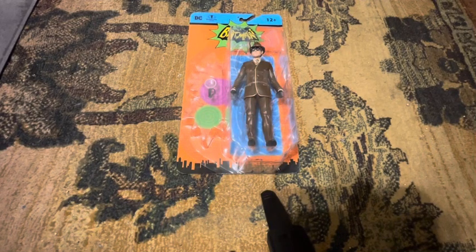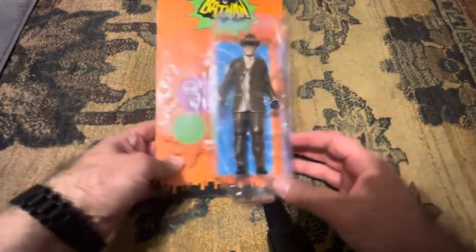Hi, this is MTV214. I'm reviewing the new Bookworm from McFarlane Toys. He's from the 60s TV show. I just got this the other day from McFarlane and I want to show it all.